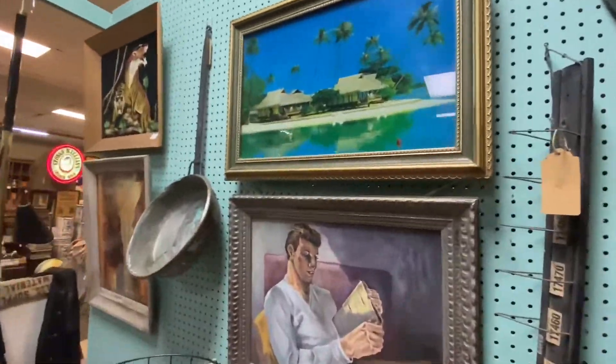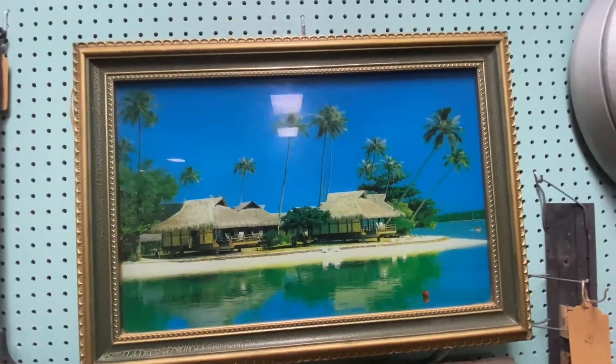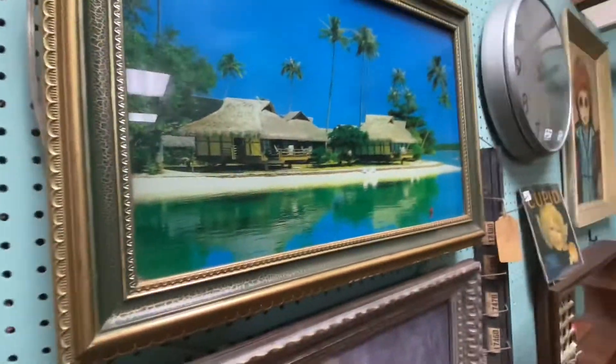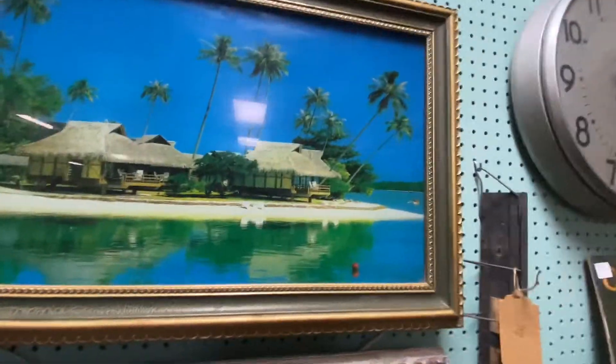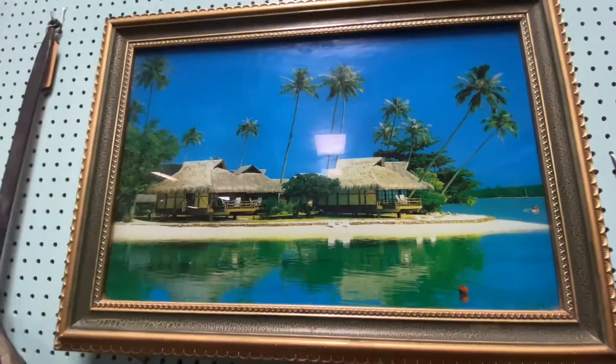I really love this right here. It's a beach scene with tiki huts. Oh, it's one of those things you plug in — so I know they're gonna want a lot of money for that. But isn't that cool though?